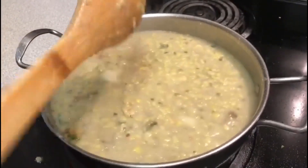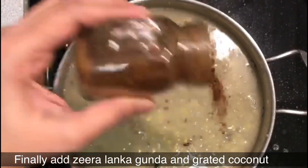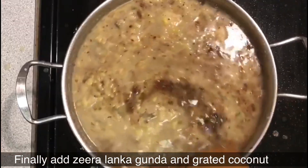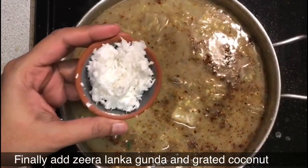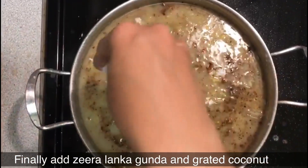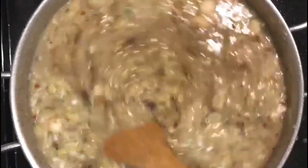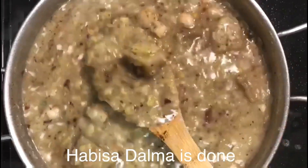To this add crushed ginger, green chillies, cumin, and add ghee. The amount of ghee that goes into it gives more flavor to your Hobbisod Dalma, so don't hesitate to add ghee into it. Then simmer it for five more minutes.